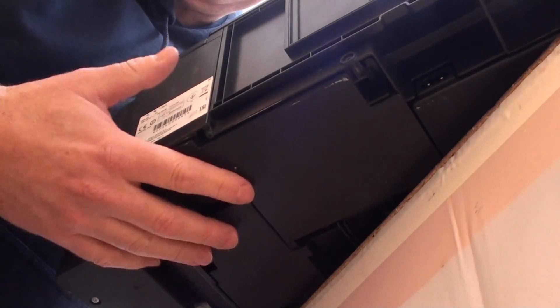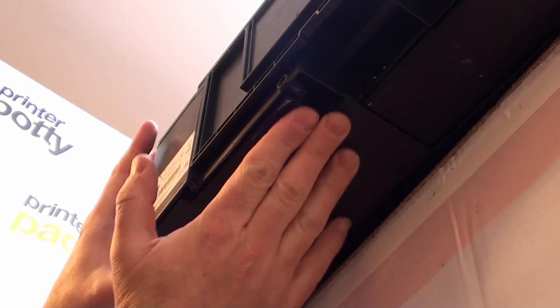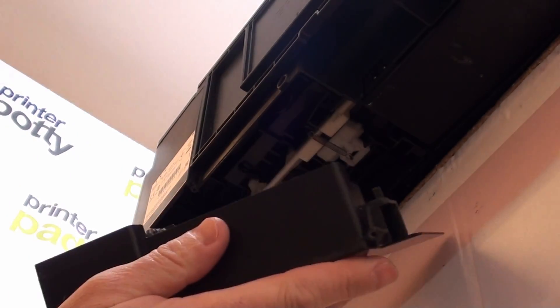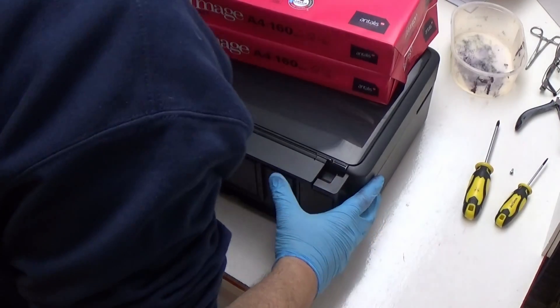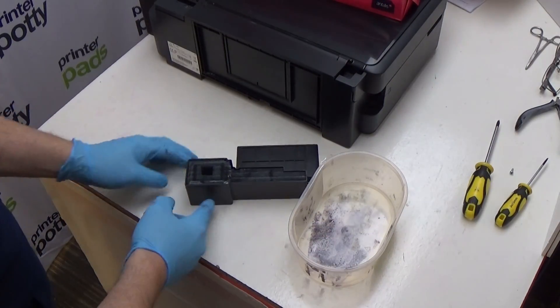This unit here is the pad holder. We've already removed the screw. The only other thing to do is to push and slide that unit over to the right towards the centre like that, and then it will drop out like so. Carefully place this on the desk or worktop, then push your printer back onto your worktop so that you don't have to worry about it toppling. Then put on some gloves, and what we want to do now is get our pad holder and remove these pads so that we can put some fresh ones in.